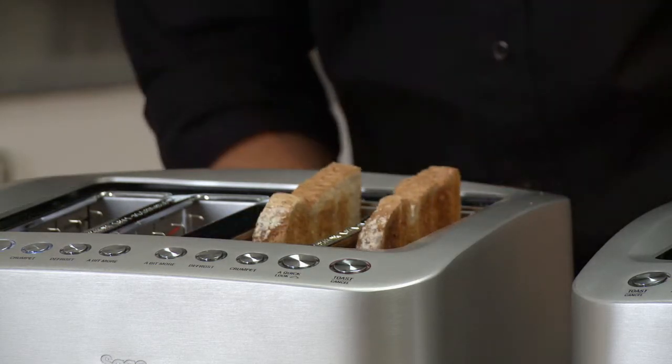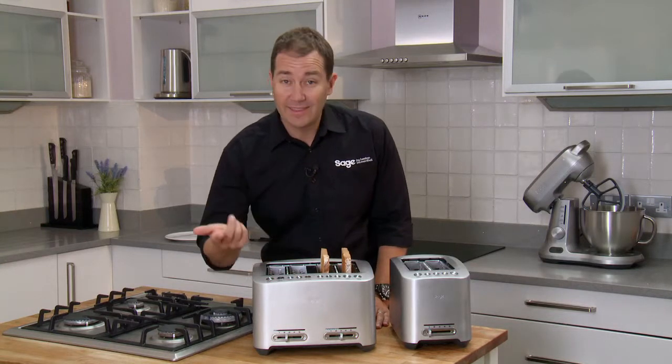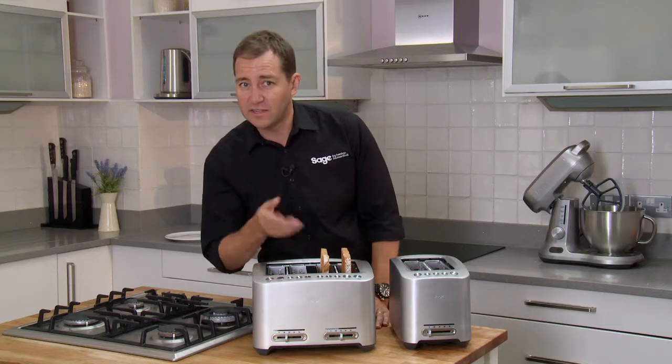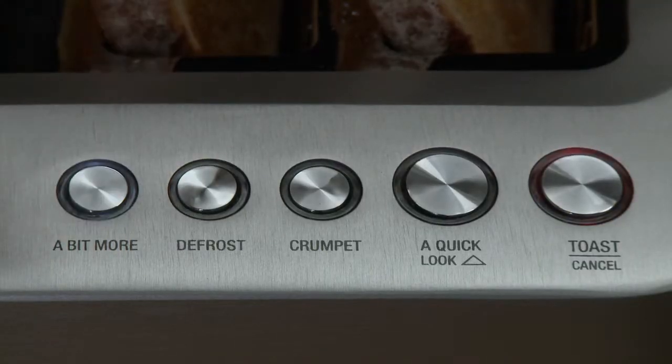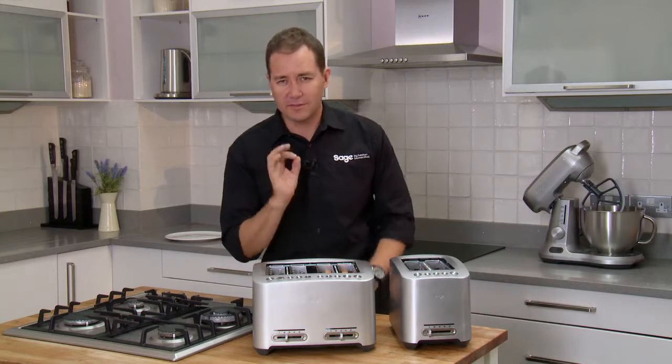So there we have it — our toast is ready. Or is it? We've engaged one more brilliant feature and that's the 'a bit more' button. I like it done a little bit more, and that's exactly what the 'a bit more' button is for. It drops it back down for just another 30 seconds so it's right for you.